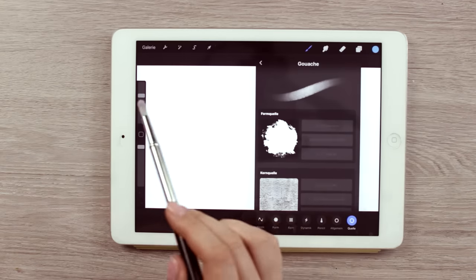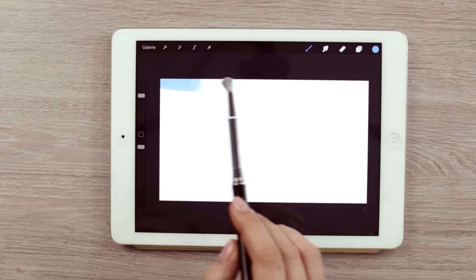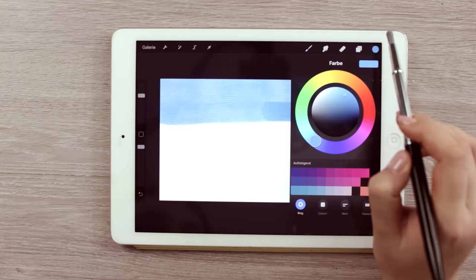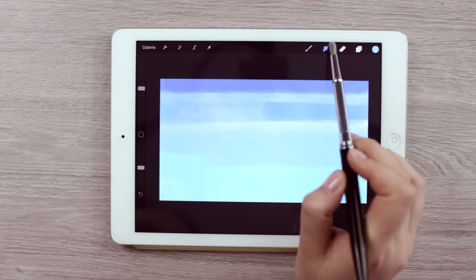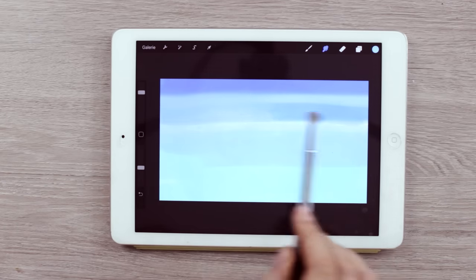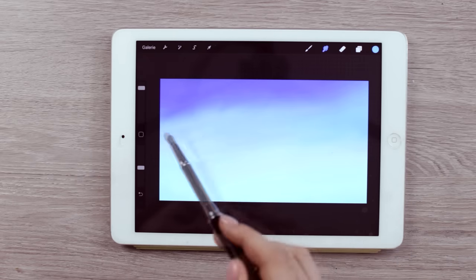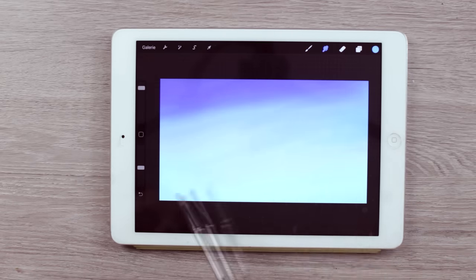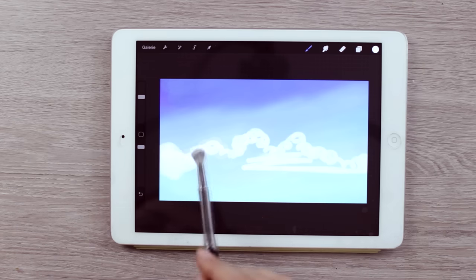I'm still pretty new to this program, but what I like using so far is the gouache brush to apply the different colors to the paper, and the smudging tool with the same selected gouache brush to blend out the harsh lines and create a nice transition between the different shades. This brush is really great for art projects that don't require many details, because the tip is quite thick, so it's a little bit difficult to control when it comes to super small details, but it's so much more fun to apply the different colors, blend them, and just play around with it instead of using a pen.